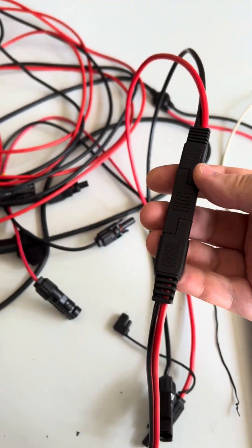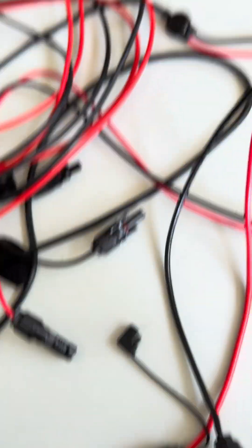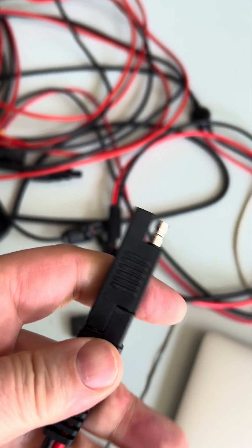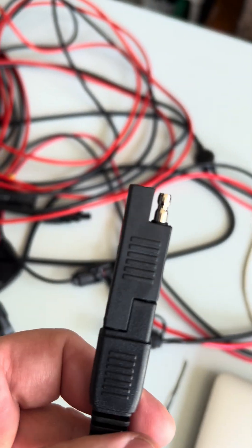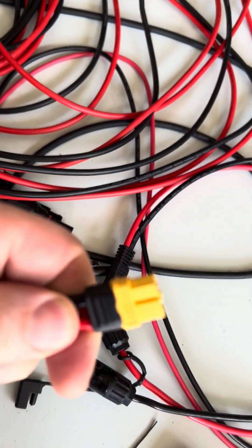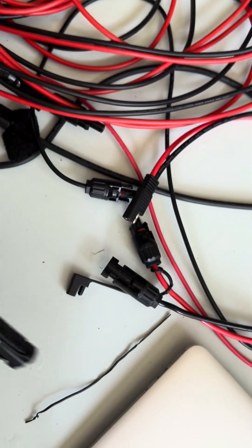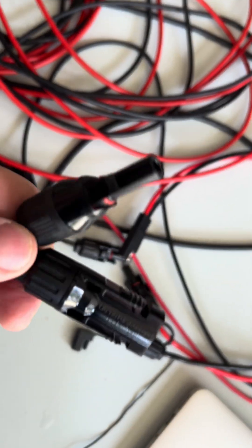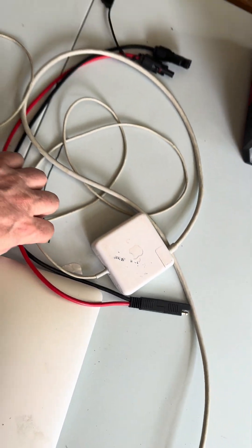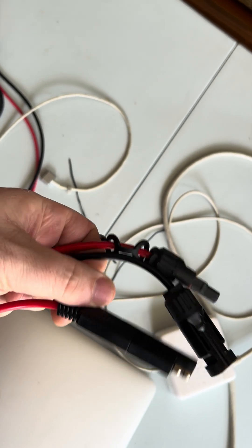This is the Harbor Freight panel, and it has this kind of output. The solar connections that go into the back of the EcoFlow look like this on one side, and like this on the other — this is the positive and the negative is here. So I can't connect the Harbor Freight output directly to the EcoFlow input; I have to have a small adapter that converts the Harbor Freight connection to the EcoFlow connector.